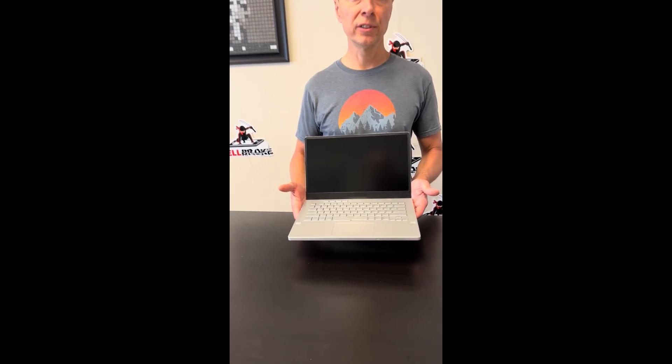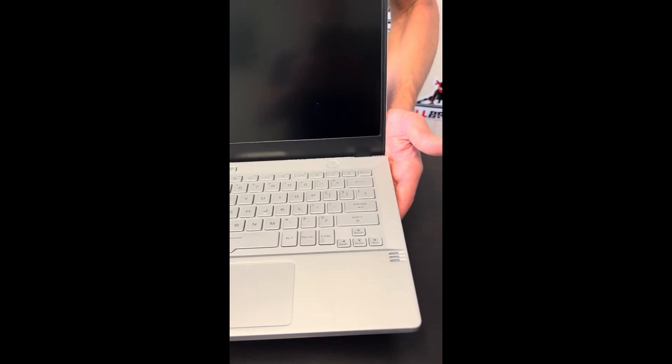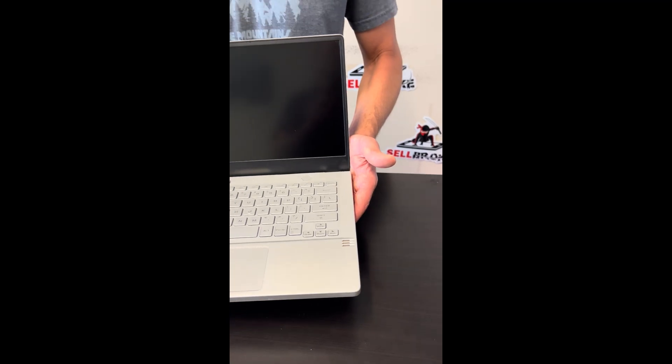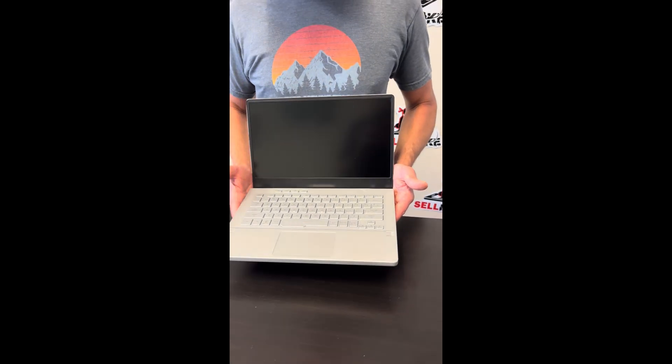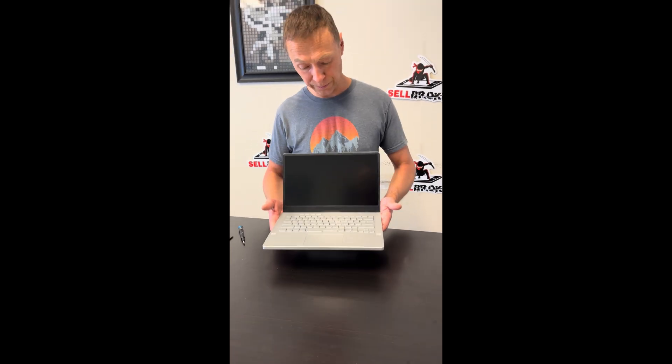Hello everybody! Today we have a beautiful gaming laptop, the Asus Republic of Gamers Zephyrus G14, GA401 model. It's an AMD Ryzen 9 5th gen with RTX 3060 graphics. Let's take it apart, let's see what we can fix, replace, or upgrade. Let's start.